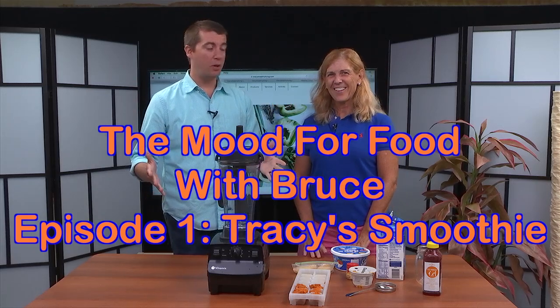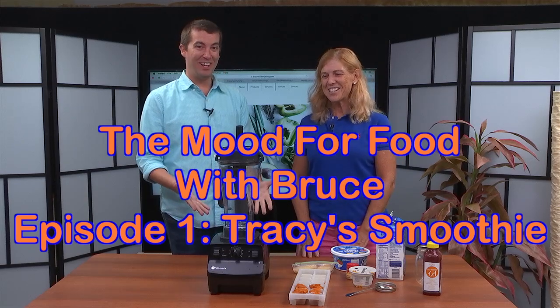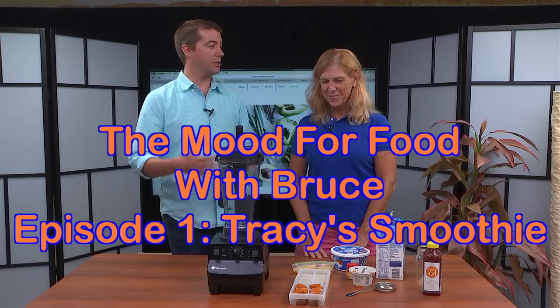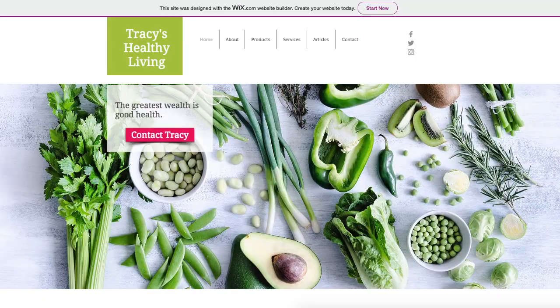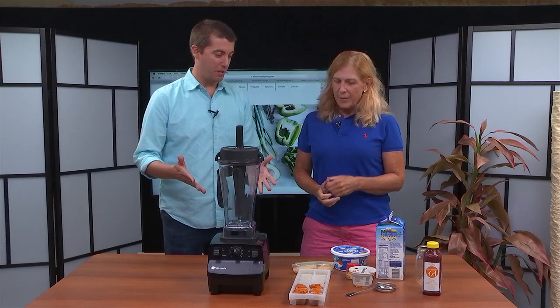Welcome to QAC TV studios where we're having our first ever in-house cooking show. We are excited and we have Dr. Tracy Davenport from Tracy's Healthy Living. We are gonna make a pumpkin pie smoothie. It's that time of year — we're making our pumpkin pie smoothie.